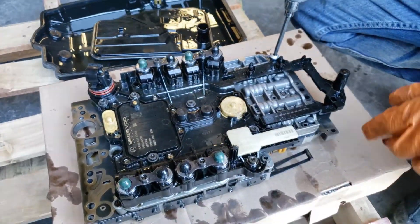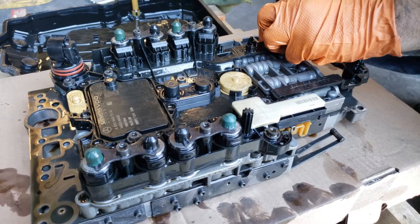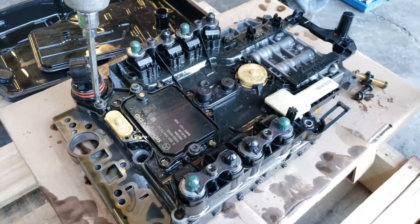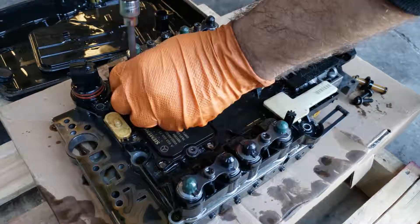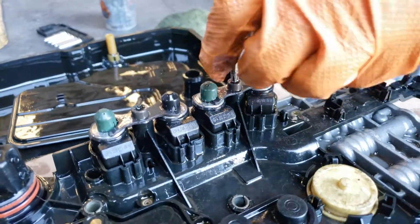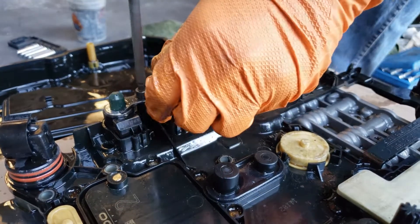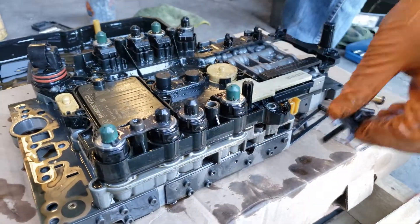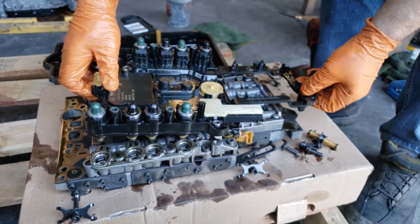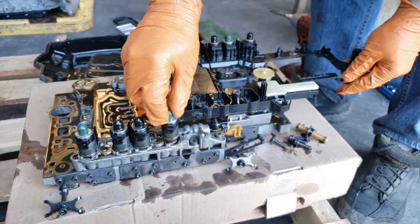Now we're going to be removing the conductor plate off the valve body. We're using a T30 Torx. Once you unscrew the solenoids it just pops out. We're going to put the solenoids back in place so they don't get mixed up.